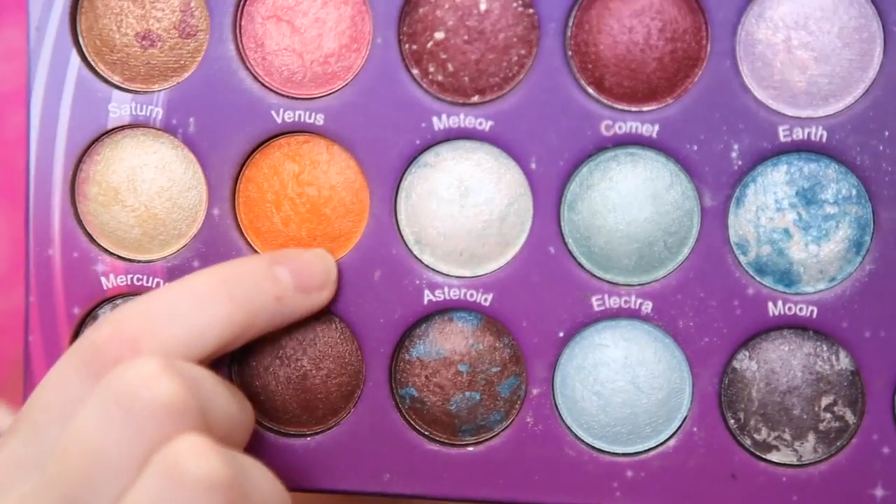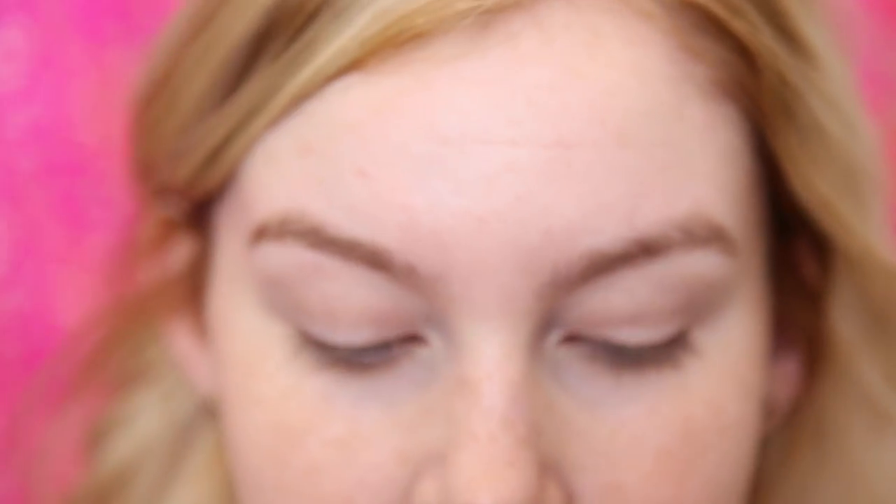So today I'm going to be creating this kind of orange sherbet ice cream look — that's probably what I'm going to call it. I'm going to start by taking the shade Venus, which is this really nice shimmery orange shade, and I'm going to be taking that on a blending brush and just putting that through the crease.